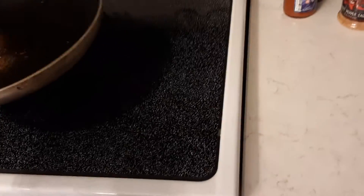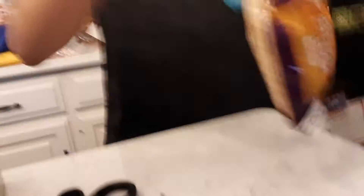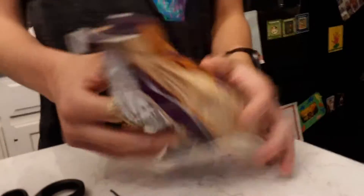Peanut butter chips — yeah! Okay, Cameron, open those bad boys up. Now remember, the number one rule is that you never eat any of your ingredients beforehand. Okay, yeah, never eat any beforehand. These are good though.